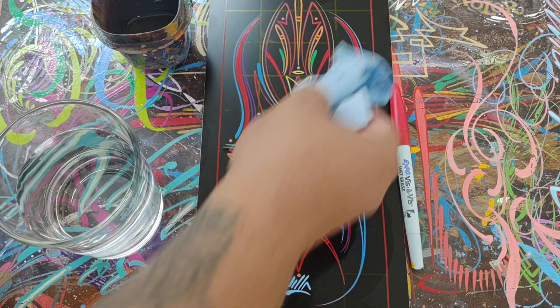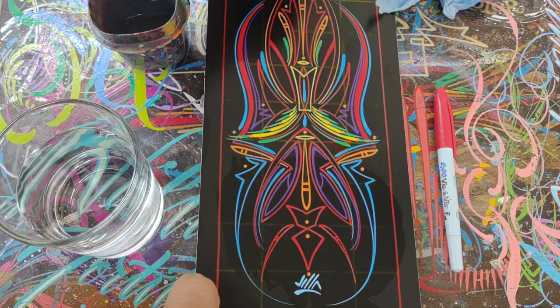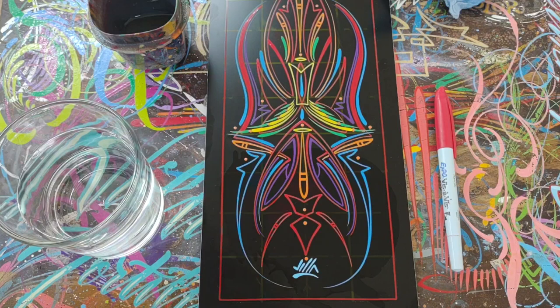I don't know how it reacts with lacquer thinner — I really don't mess too much with lacquer thinner these days. It's been mostly just mineral spirits. But as you can see, it does not wipe off that grid. So I can continue working on that spot without having to redraw a grid.